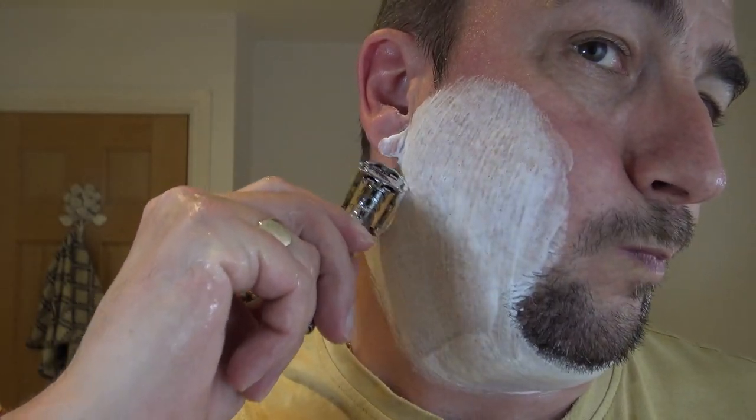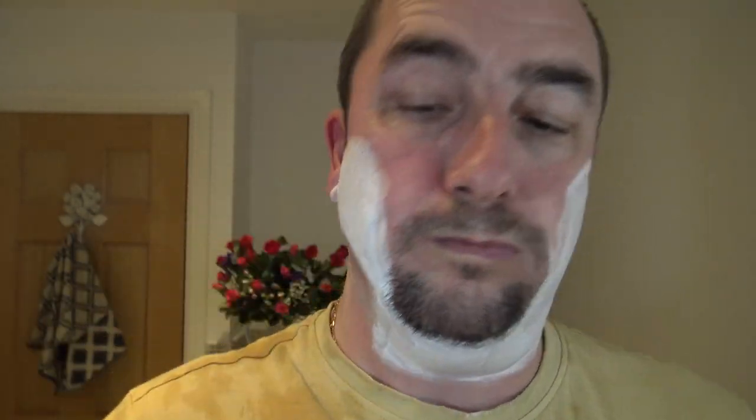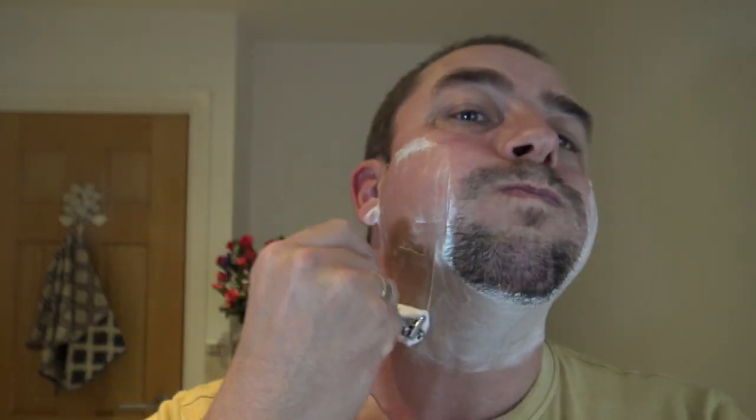Here we go — third pass, still on setting four, Global Shave Club Fat Guy, against the growth. Wow, wow — it feels comfortable, there are no issues at all, feels safe. And this soap is so slick, man, it's ploughing through it.